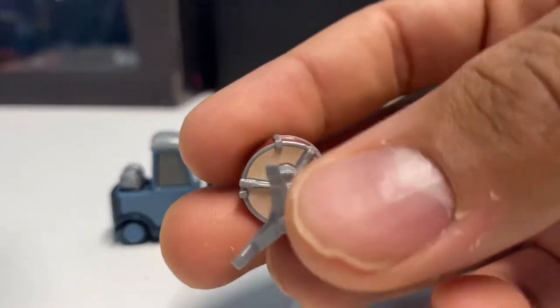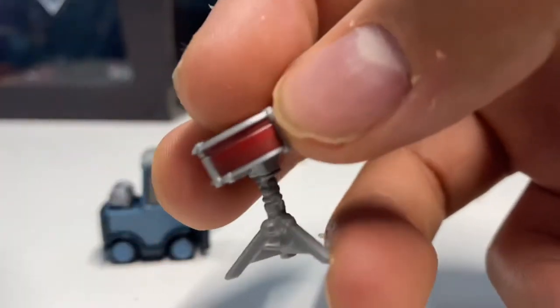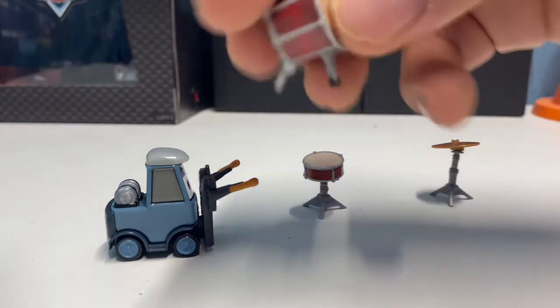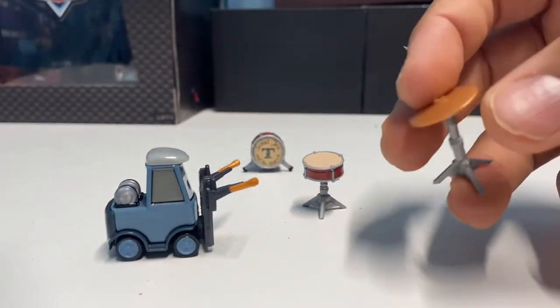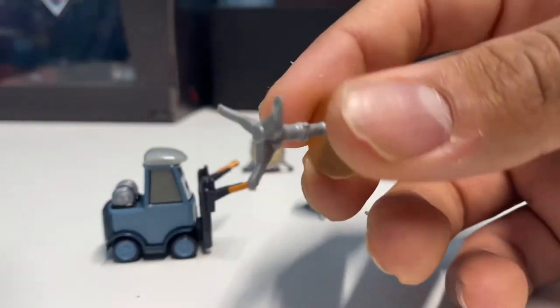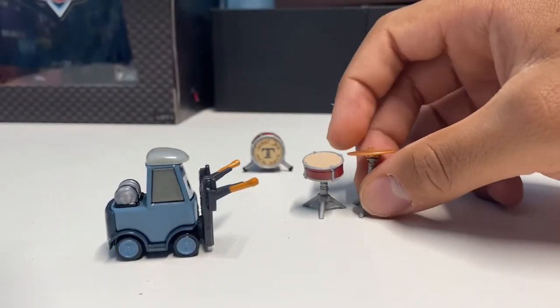Here's what the snare drum looks like — it's got three legs like normal and the casing around it, just as detailed as the bass drum. And then here is the hi-hat, which also has three legs and is just a little bit taller.